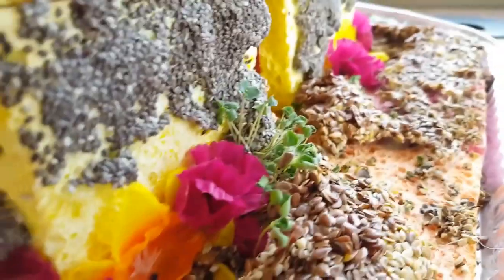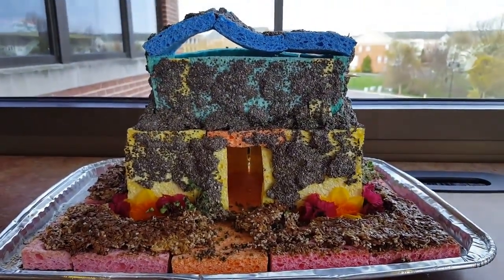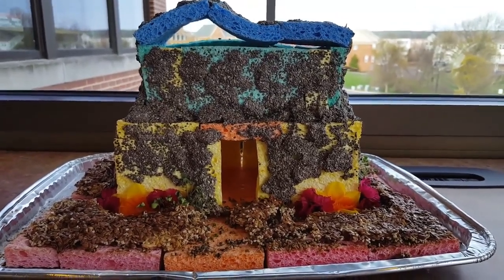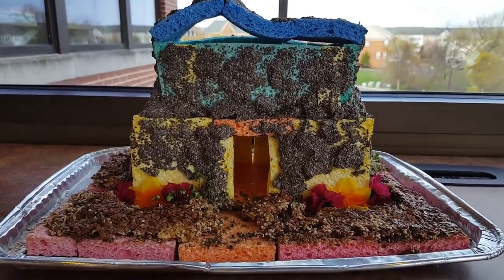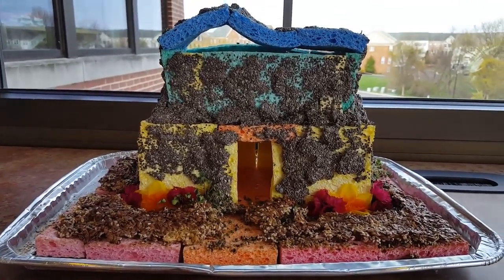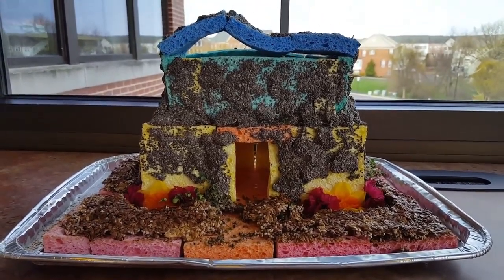Lovely! So try the experiment out for yourself and see what you can get out of it. Make sure that you post your videos and pictures of your final product as it's growing and remember to tag us at hashtag FCPL so we can see all your beautiful creations. Maybe you'll have better luck than I did and hopefully we'll see some great greenery growing on your sprout houses. Thank you for joining us and we hope that you tune in later for other awesome programs.